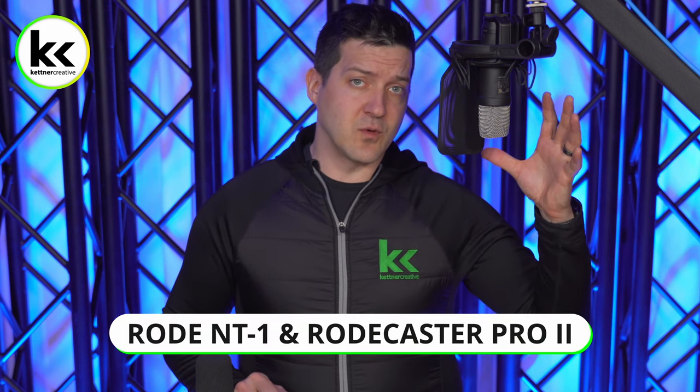For the purposes of this video today, you are listening to the Rode NT1 5th Gen microphone connected to the Rodecaster Pro 2 audio mixer — no post-processing, just recording straight in. You'll see a logo in the top corner indicating what microphone you're listening to at any given time, since we have to go back and forth as we connect everything and set it up.